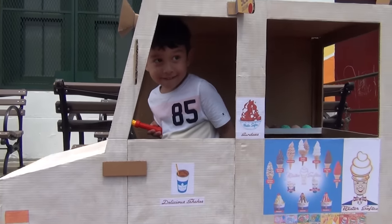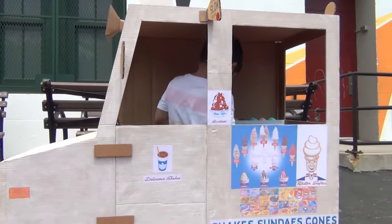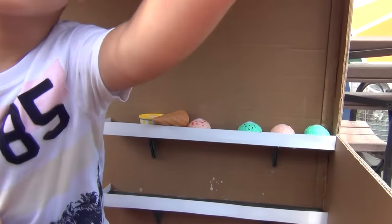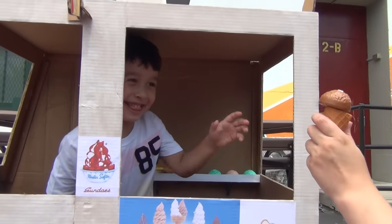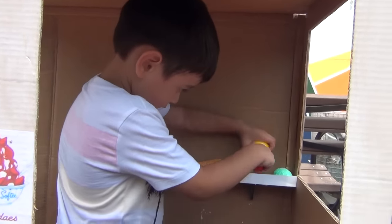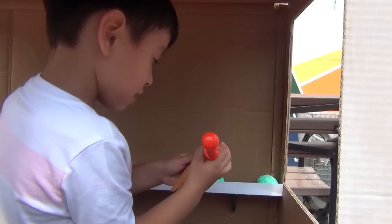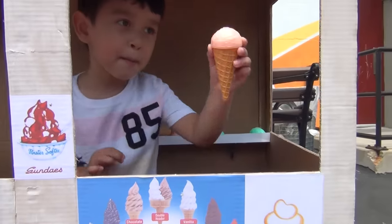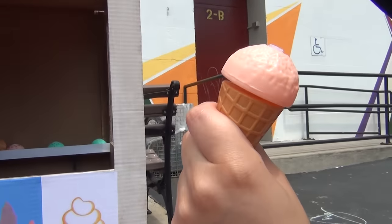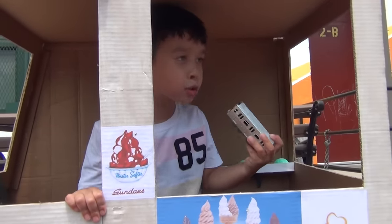Hi Mr. Ice Cream Man! Can I have a scoop of strawberry ice cream on a cone? This is chocolate — I asked for strawberry! I love it, thank you — this is some yummy ice cream. I don't have money but I have trains. It's a toy.